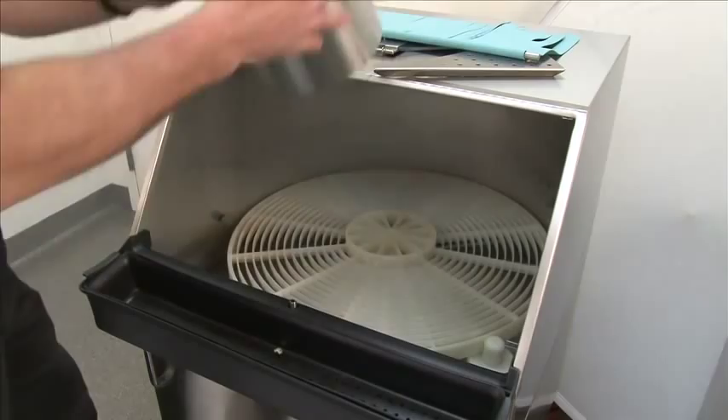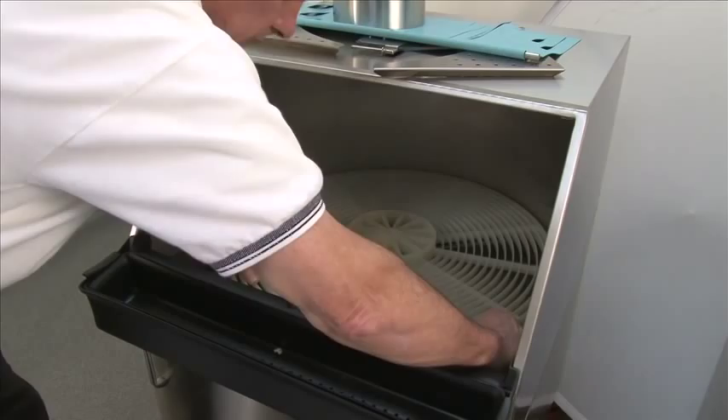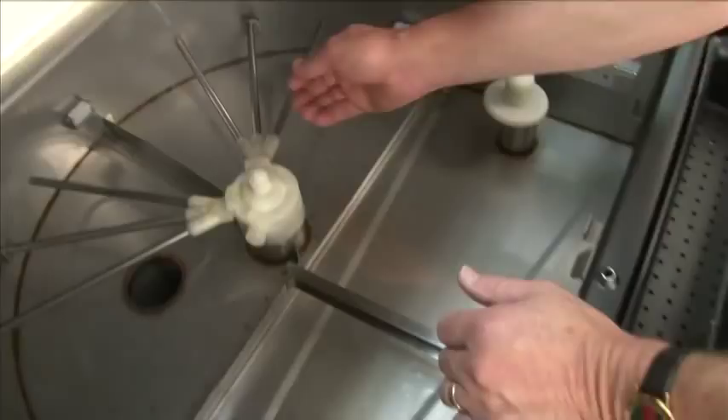Remove the conveyor. This conveyor is gear driven, so the gear has tension on it. Simply pull back away from the conveyor, pick up, and lift out. Once you have the conveyor out, you can also remove the screen, which comes out down below. Remove the scrap screen.